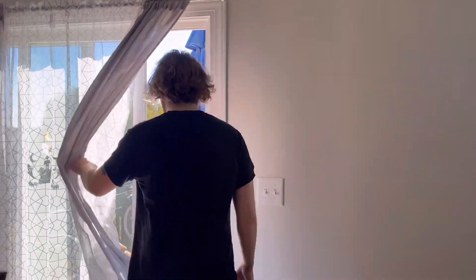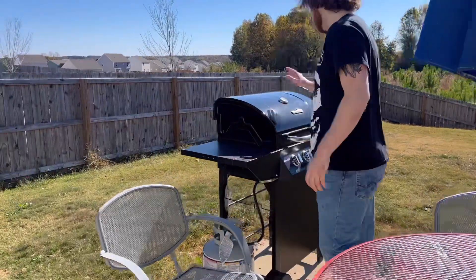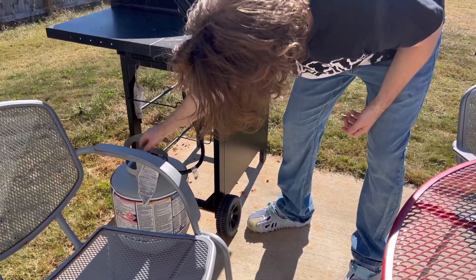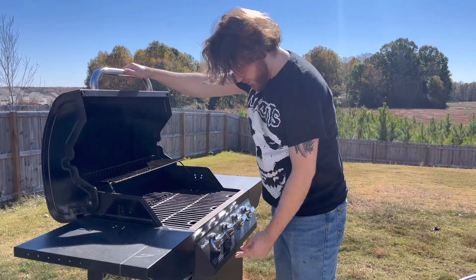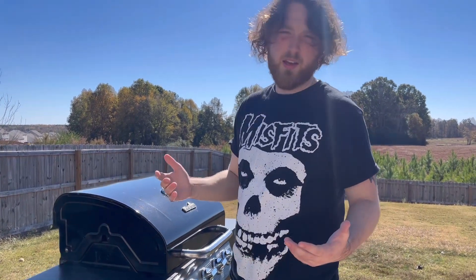We're going. All right, so now we'll take it out to the grill. We got our Char-Broil grill and we're gonna go ahead and turn the guys on. I'll be back in a couple minutes.